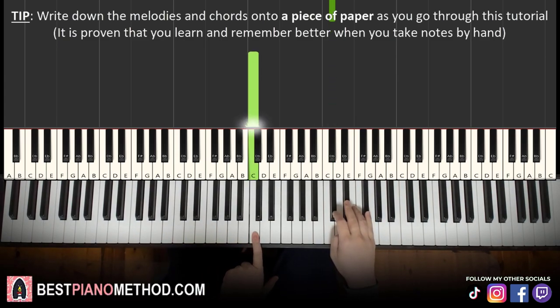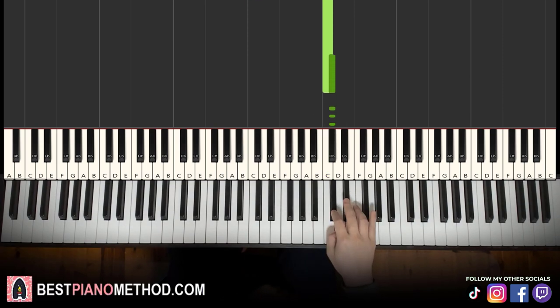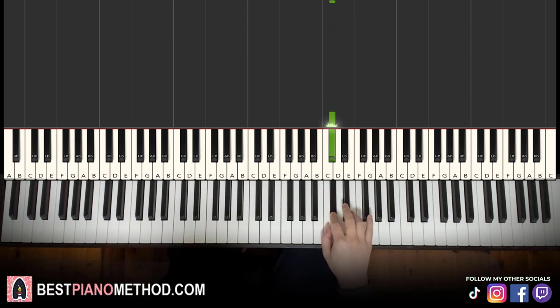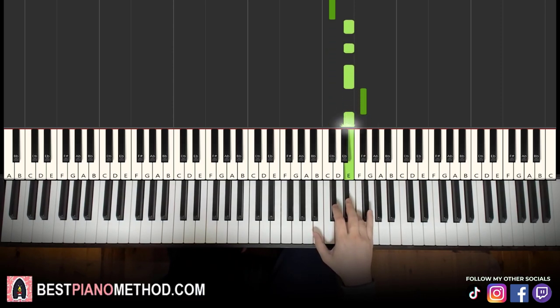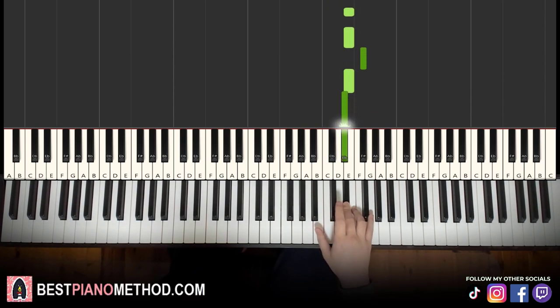So middle C is here for reference. We go up an octave to this C — it's the C-sharp right here. So we're starting on the C-sharp and then goes three E's, F-sharp, E, D-sharp, C-sharp. That's it for the first part. Let's go: C-sharp, E, E, E, F-sharp, E, D-sharp, C-sharp.